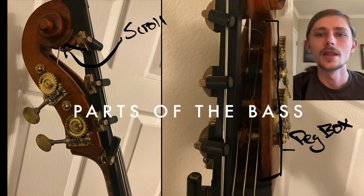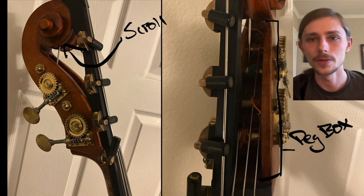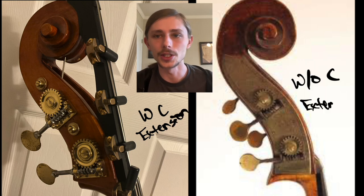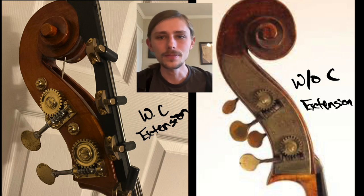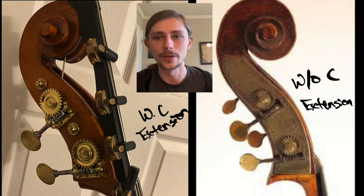Let's go over the parts of the bass. The top is called the scroll, and it houses the peg box, which is where the strings connect to the top of the bass. Each string is connected to a specific tuning peg — these are used to adjust the tension on the strings, which changes the pitch. This thing is called a C extension — it makes the range of the lowest string lower. This is more than likely not going to be installed on a beginner's instrument and is not necessary for playing bass. If one day you're trying to get into a professional orchestra, you can consider having one installed.